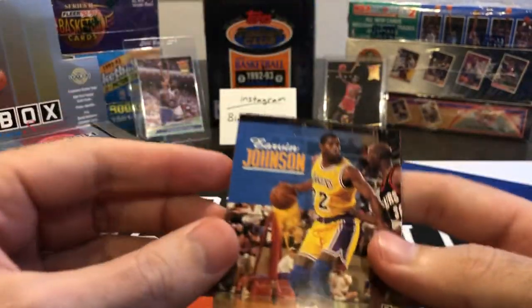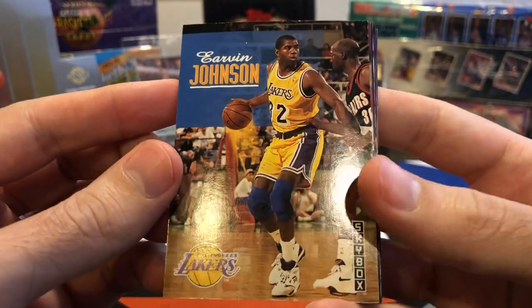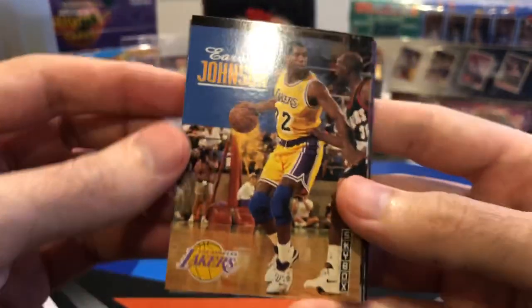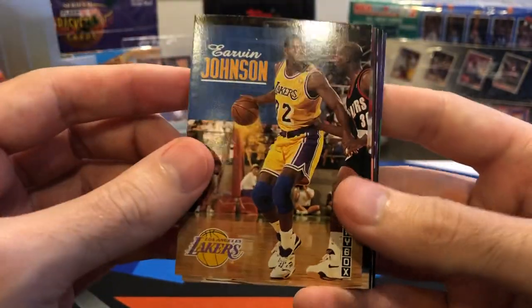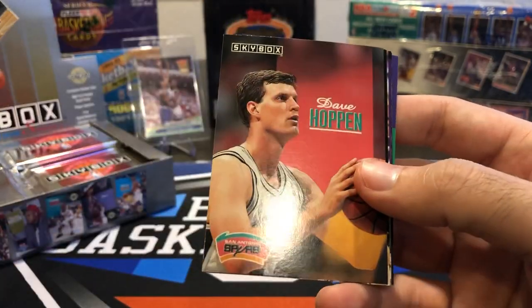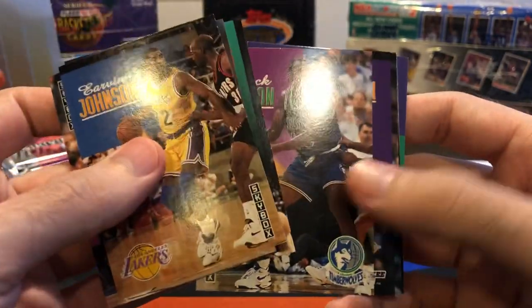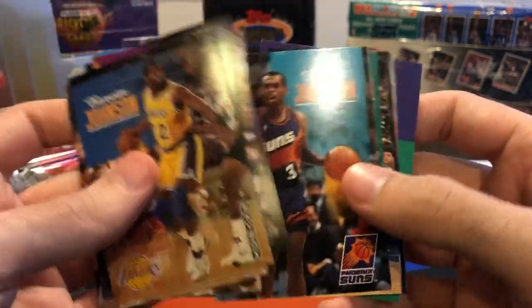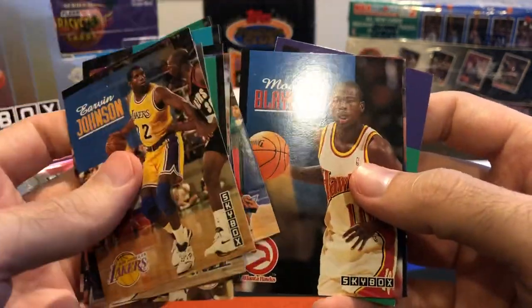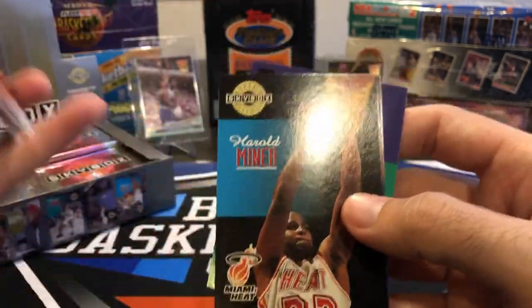No sticking — nice and silky smooth. Here's Magic Johnson. Skybox always liked to use their full names — Irvin Johnson, not Magic. Same thing with Spud Webb and other guys who had nicknames. They always seem to use the full name instead of the nickname. Mookie — that's got his nickname on there. There's a Harold Minor, Baby Jordan rookie.